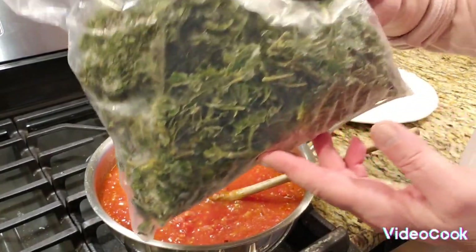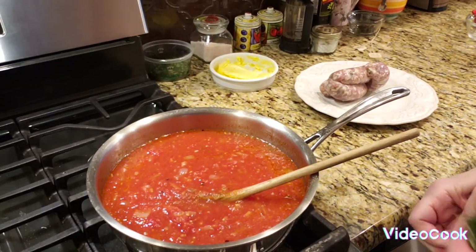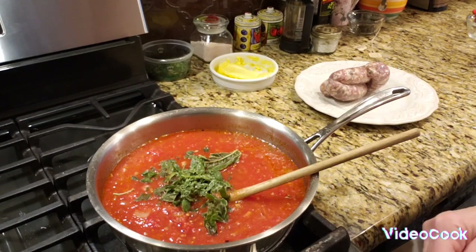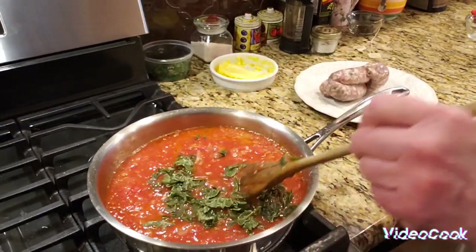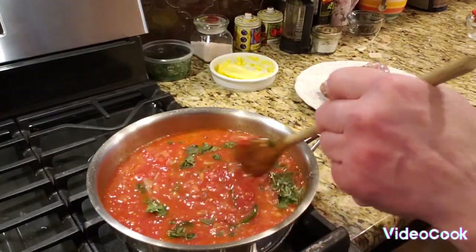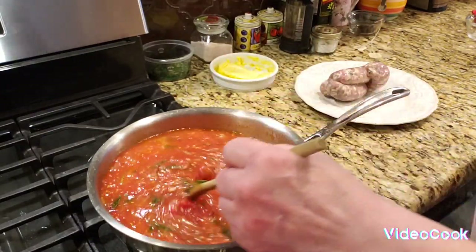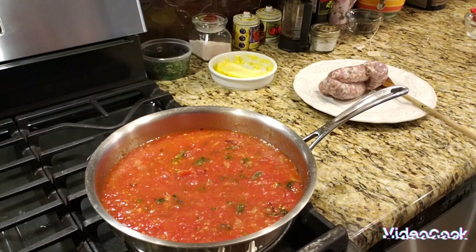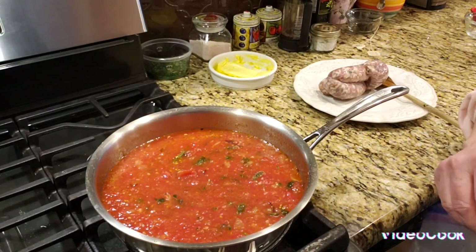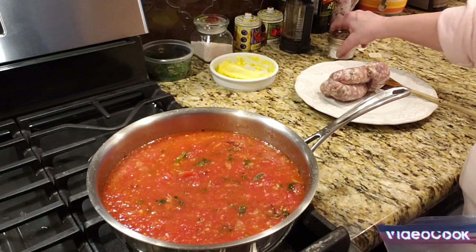This basil is from the summer — I have two bags of it. This is my Genovese basil. I put about two handfuls in — as much as you can hold — not too much, just enough to give it a flavor. The sausage I'm not going to put in yet. I'm going to cover it, let it come to a low boil, and then I have to add my secret ingredient.